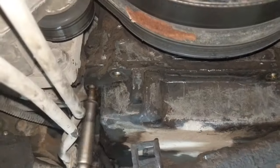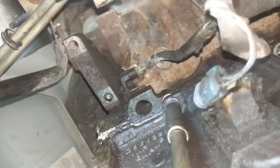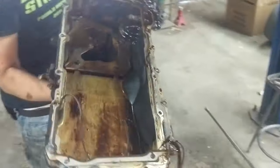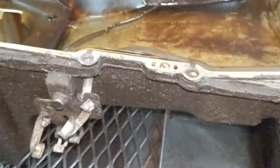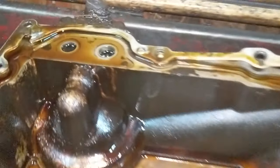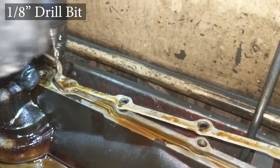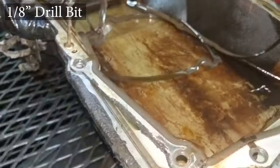Clean things up a little, then drop the oil pan down. There are a few rivets from the factory that hold the oil pan in place, but when you put in the new one you are not required to rivet it into place.